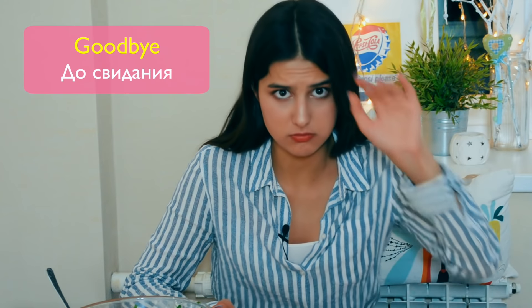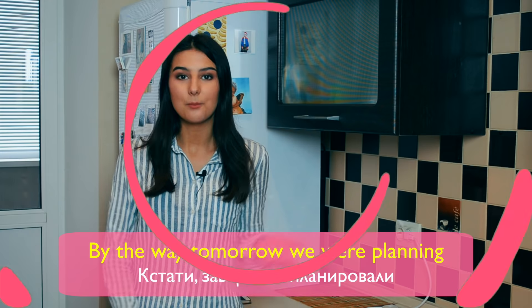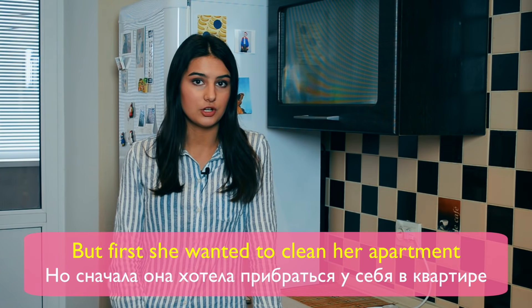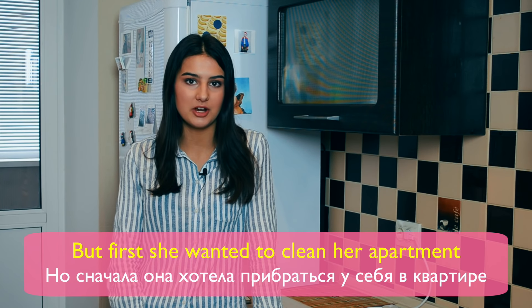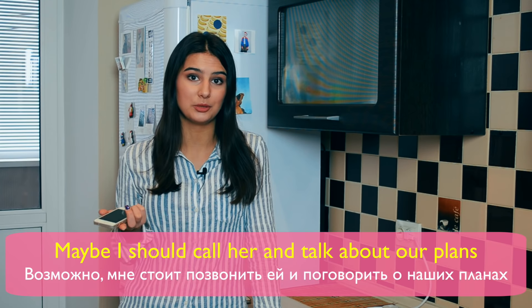Mmm, good boy! By the way, tomorrow we were planning to go somewhere with Nastya. But first, she wanted to clean her apartment. Maybe I should call her and talk about our plans.